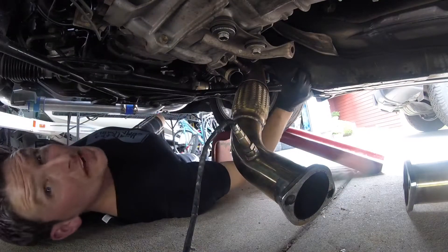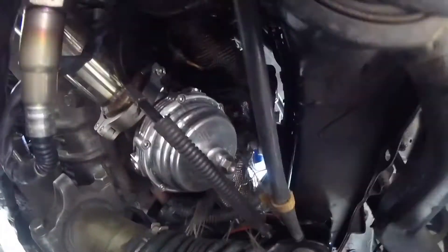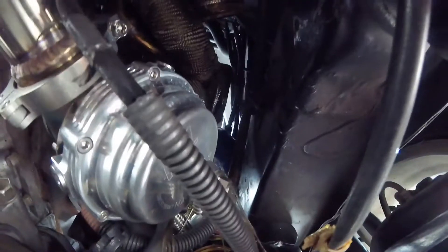Alright, get the downpipe out of the way. There you can see that tial wastegate that we put on. You can see the rat manifold - downpipe's out of the way, so now I can get to the bolts for the turbo. And everything else looks pretty good down here.